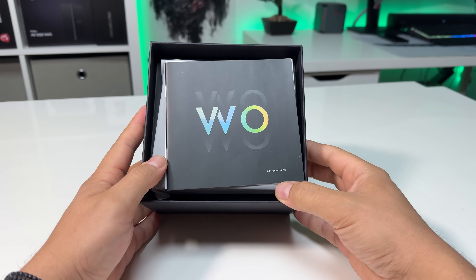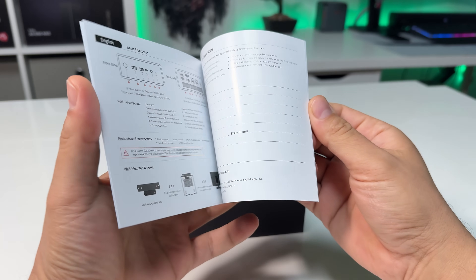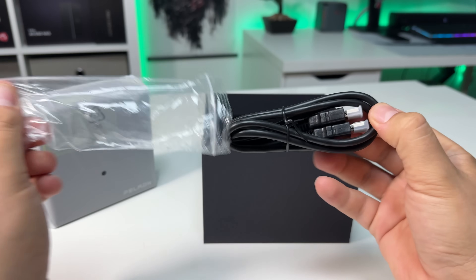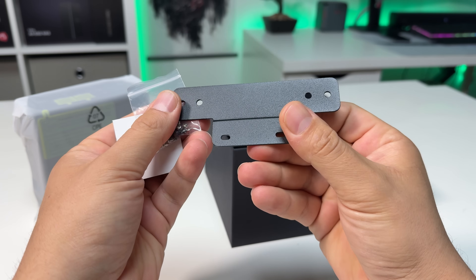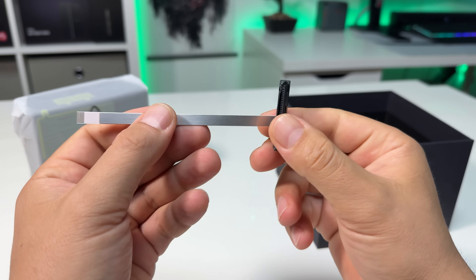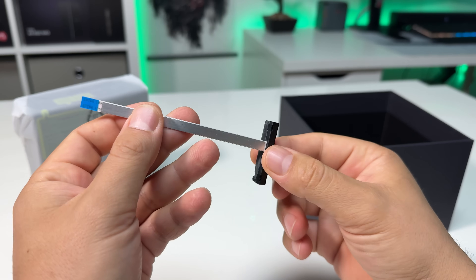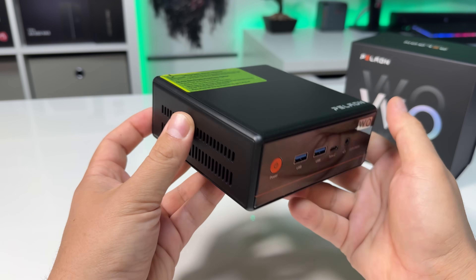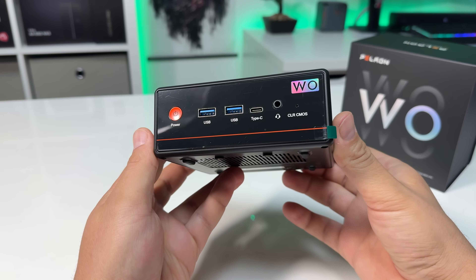The unboxing experience is pretty straightforward. You get a user manual, the mini PC itself, a 19-volt power adapter, an HDMI cable, a mounting bracket if you want to attach it behind a monitor or under a desk, and a SATA cable for adding an extra 2.5-inch drive. In terms of included accessories, they give you everything you'd realistically need to expand the system.